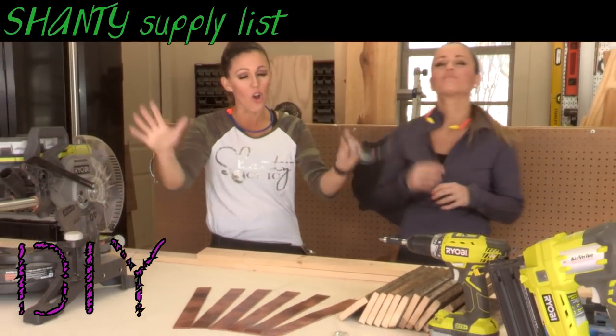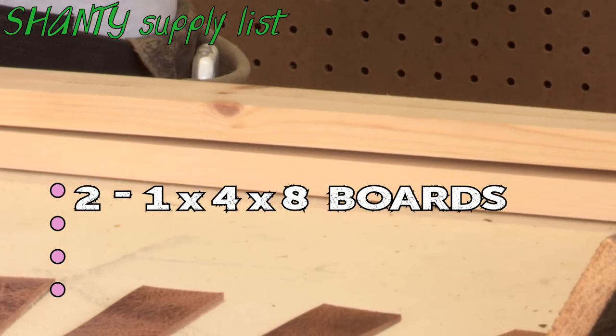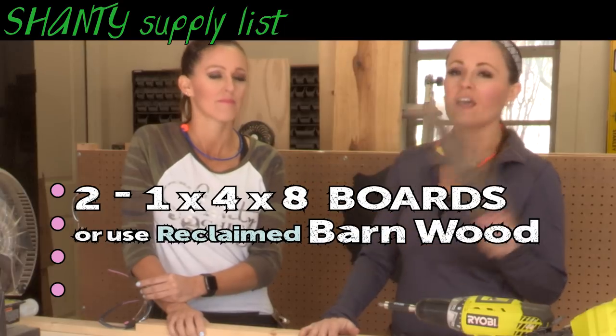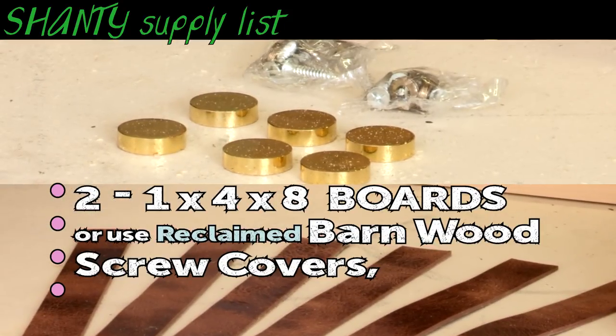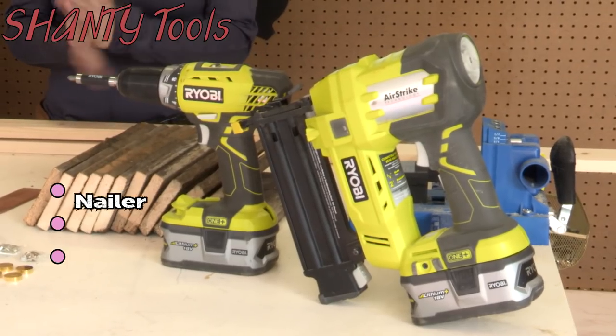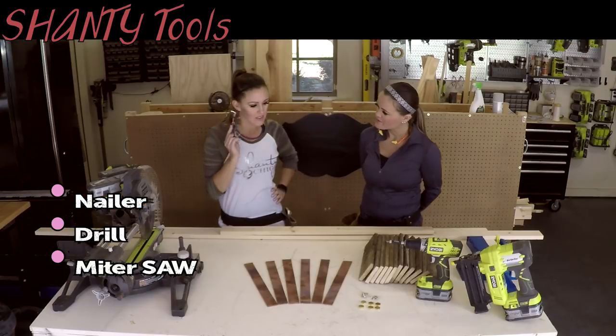This right here is all you need to build this wine rack. We're using two 1x4x8 boards, but we found some really cute barn wood online and that's what we're going to be using — we'll share those links at the bottom. We're also going to be using screw covers and some leather strips. We'll be using our nailer, a drill, and a miter saw. Alright, no more whining — let's build this thing.